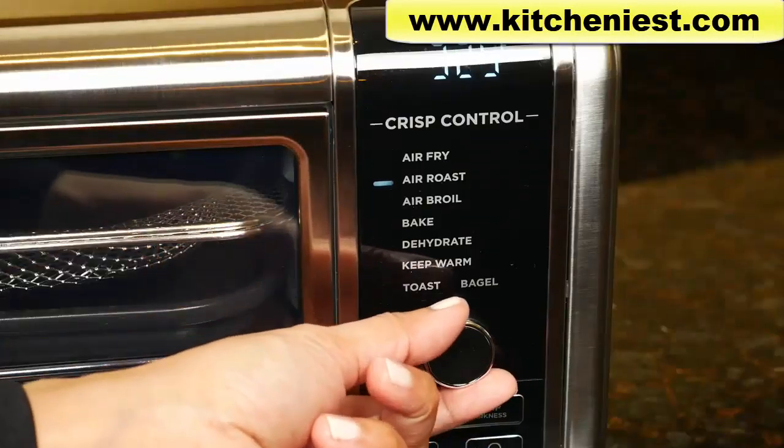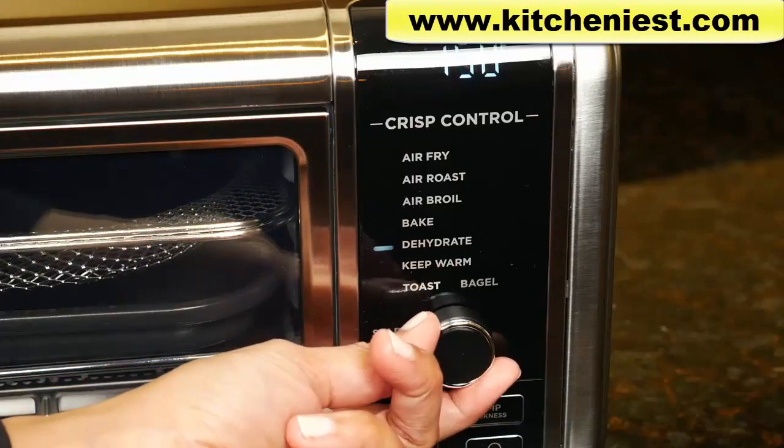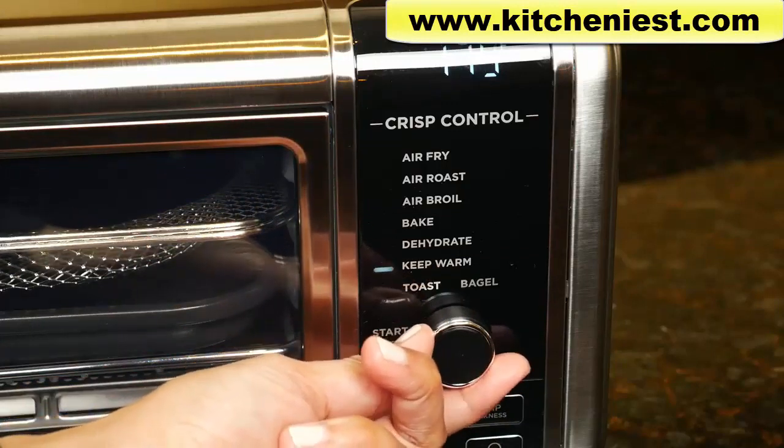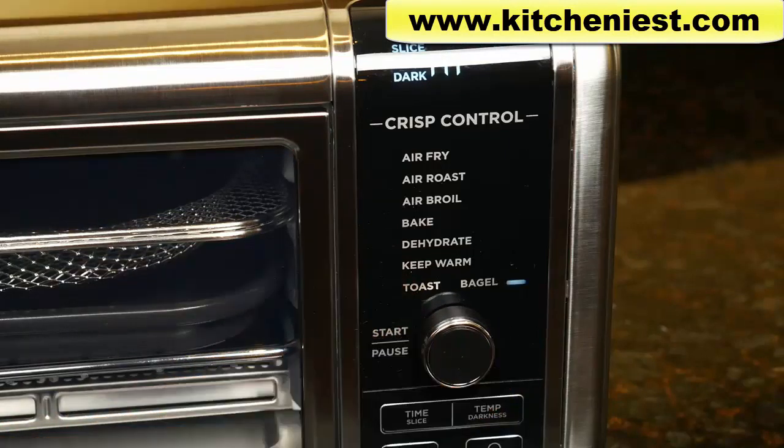This unit has eight functions: air fry, air roast, air broil, bake, dehydrate, keep warm, toast, and bagel. So this Ninja is trying to combine an oven, air fryer, and toaster all in one. I'll show you how food is cooked with most of the functions so you can see how it works. The dehydrate function I'll probably do in a separate video since it takes a long time, plus this video is already going to be long enough.